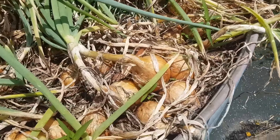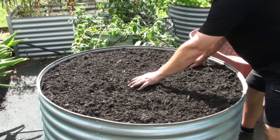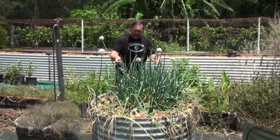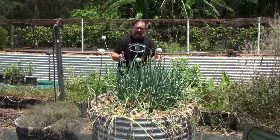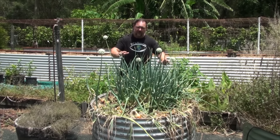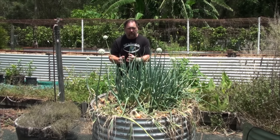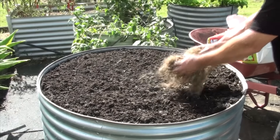Tip number one: preparing the garden bed. Onions, just like most veggies, like a fertile free-draining soil. I love growing in these raised garden beds, not just because it's easier on the back when preparing, maintaining, and harvesting your crop, but it also allows for excellent drainage, which onions do enjoy, and it helps prevent them from rotting in the ground, particularly in hot, humid climates. You don't want to over-fertilize the soil before planting.